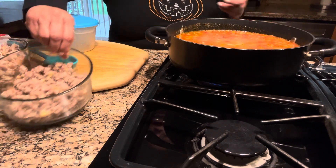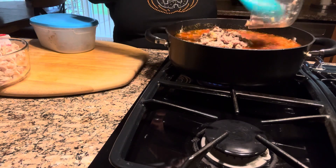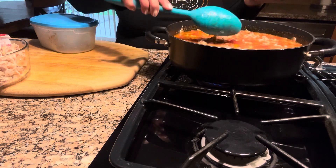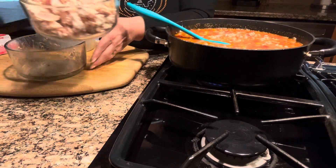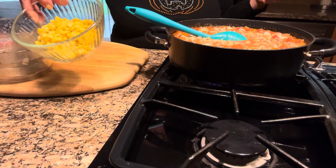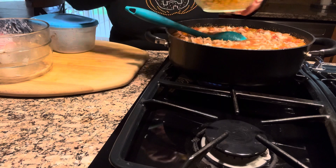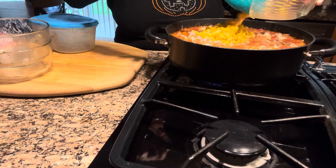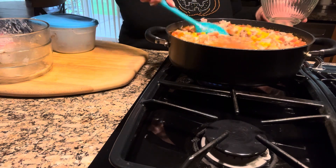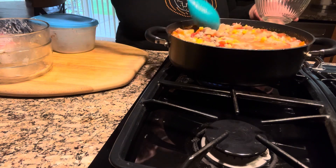Now I'm going to add the Jimmy Dean sausage — I pre-cooked it, not too much, just a little bit — because this is rotisserie chicken and the rotisserie chicken is already cooked. I'm also going to add about a cup of corn, and this is frozen corn that I defrosted. So it has the sausage, the corn, the beans — the fresh beans.